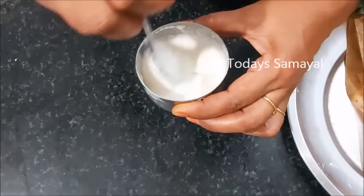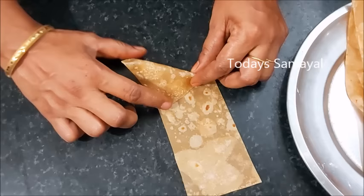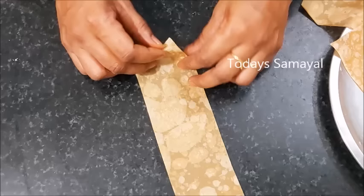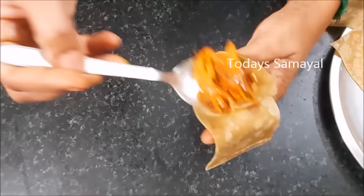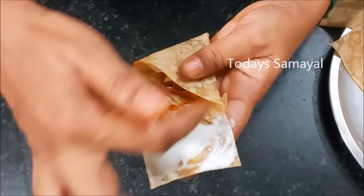In a small bowl, put a little bit of paste. The cone is very simple — take a sheet and a square shaped sheet. Fold it in the corner to form a cone shape. Now we have a nice stuffing. If we have a tea keda samosa, it will be small. That's why you use a little stuffing.